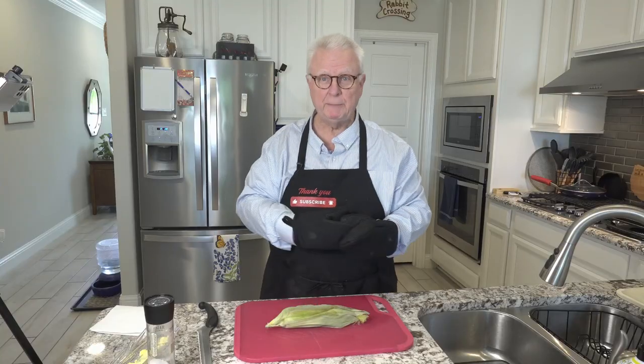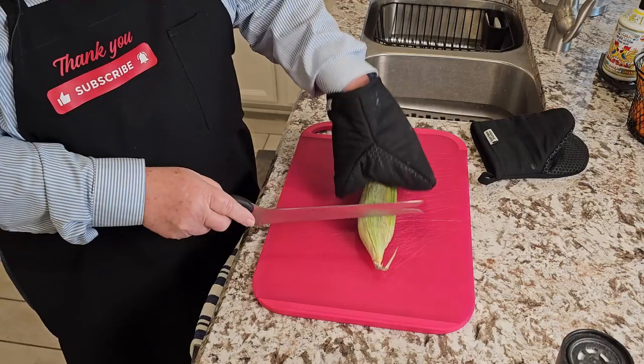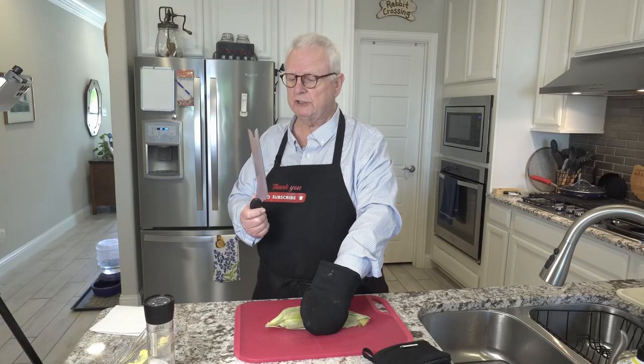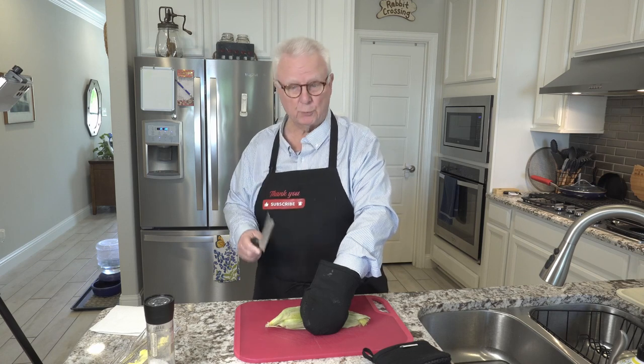Now, what we're going to be doing next is we are going to be cutting off about an inch and a quarter, inch and a half from the bottom here. Works best if you use a knife with a serrated edge — a Ginsu or a Ginsu-type knife. Works great.